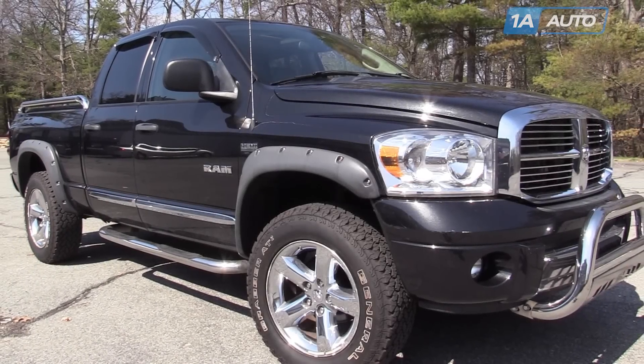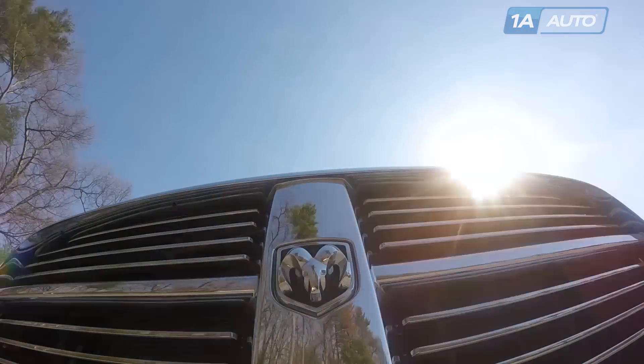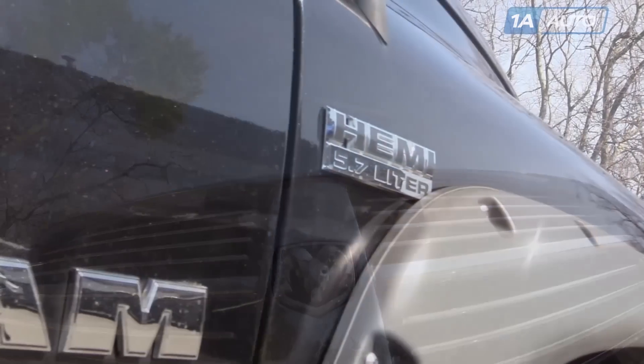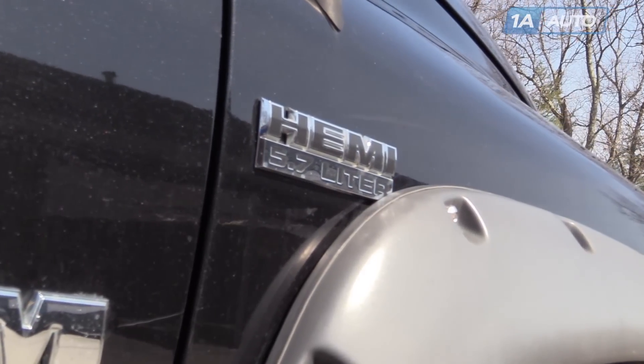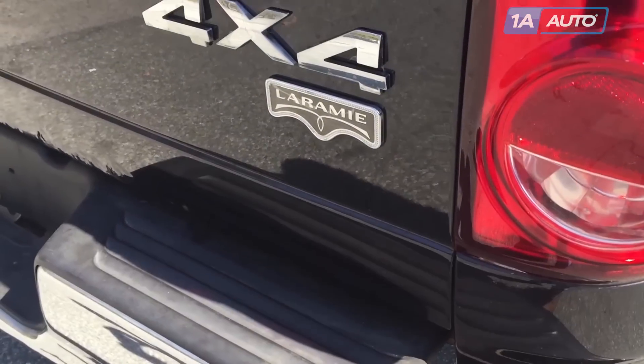In this video, we're going to show you how to replace the hood support struts. This is a 2008 Dodge Ram, but these struts and the procedure to replace them is the same for many vehicles. The only tool you'll need is a small flat blade screwdriver and something or someone to help you hold up the hood.